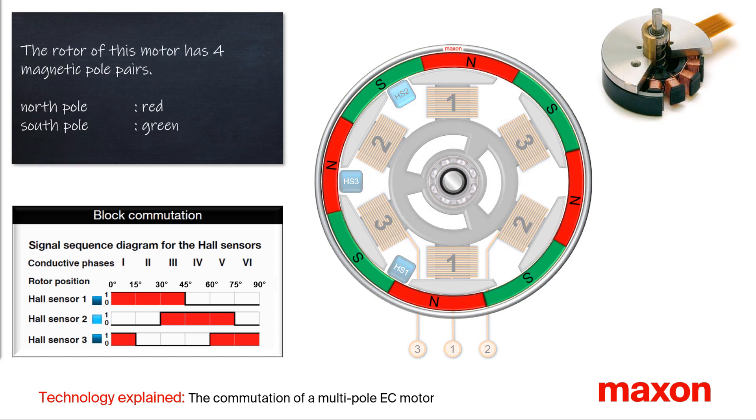The rotor of this EC32 flat motor has a permanent magnet ring, with alternately four magnetic north poles in red and four south poles in green. This is called a motor with four pole pairs.